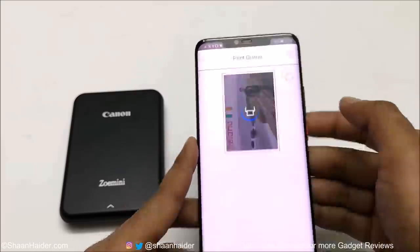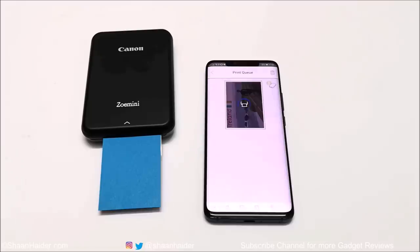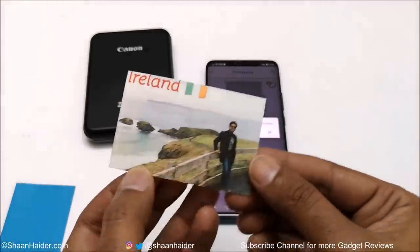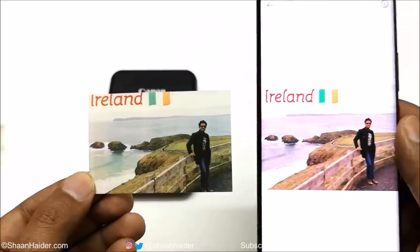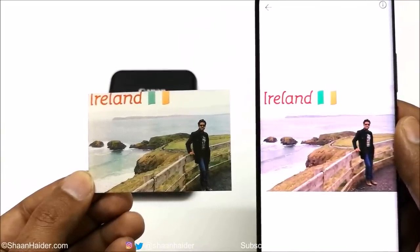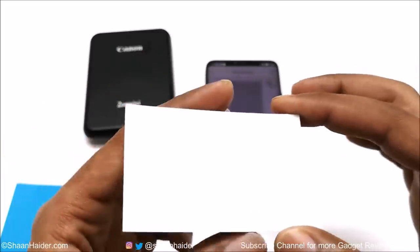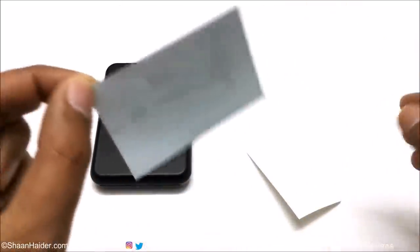If you are using the printer for the very first time, the special blue page will come out first, and after that the printing will start and you will get the image printed on the Zink paper. The printing speed of Canon ZOMINI is pretty fast — it takes around 40 seconds to print one single image on a Zink page. The output quality is quite good and the image printed comes with lots of detail. Depending on the display quality of your smartphone, you will get either a bit warmer or cooler color reproduction on the printed images. Once printing is finished, you can remove the cover on the sticky back and use the printed image as a sticker anywhere you want.